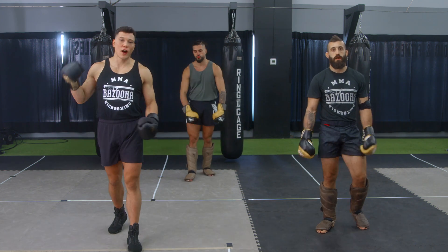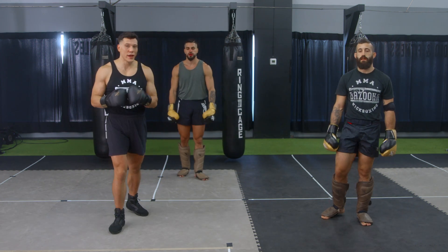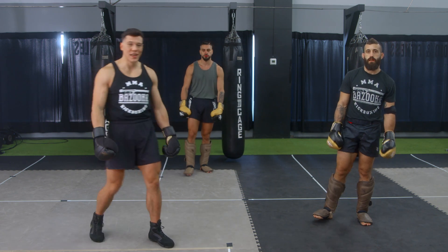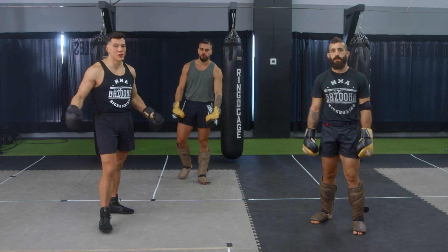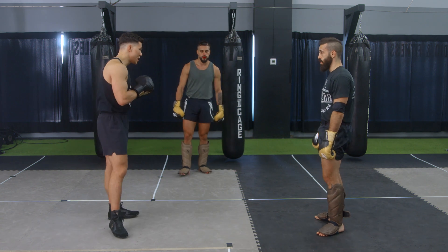Welcome back to bazookatraining.com, here in the sparring section. Today it's pressure fighting. One of my favorite ways of fighting is closing that distance and pressuring your opponent against the ropes. Let's get into some of the concepts of pressure fighting.